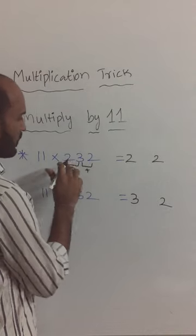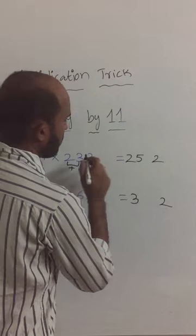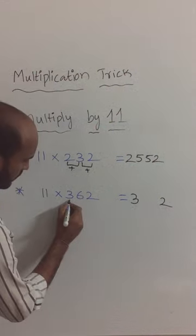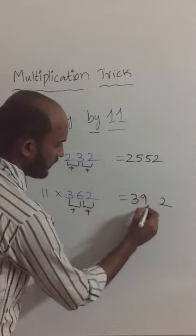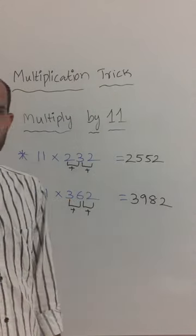Second addition: 2 plus 3 is 5, and 2, 3 plus 2 is 5. Next, 3 plus 6 and 6 plus 2: 3 plus 6 is 9, and 6 plus 2 is 8. Thank you.